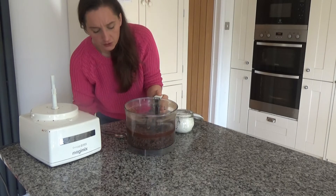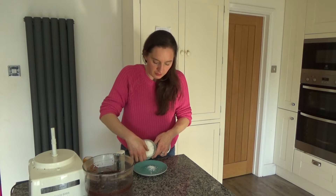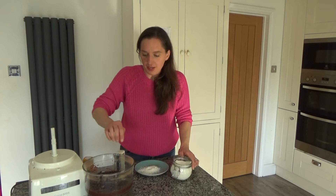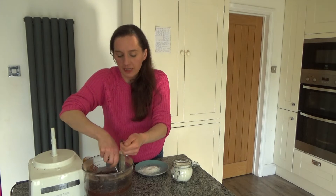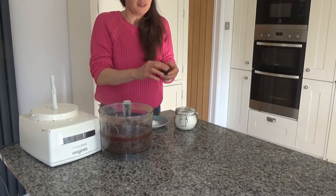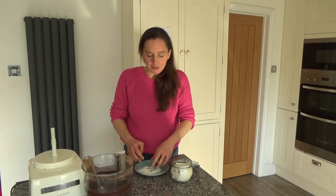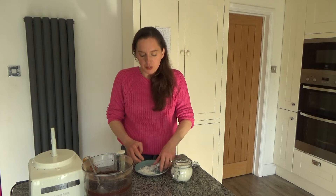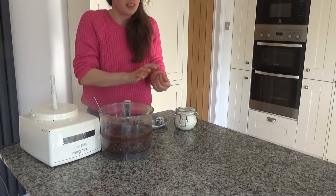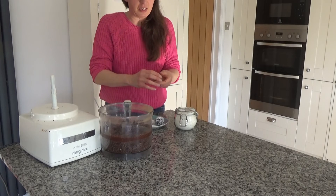I'm going to put some desiccated coconut onto my plate, then grab a piece of the mixture and roll it between my hands to make a date ball, then roll it in the desiccated coconut. These make really nice gifts but they also make a great after-dinner treat — you could have these after lunch on Christmas Day, or serve them at a party.